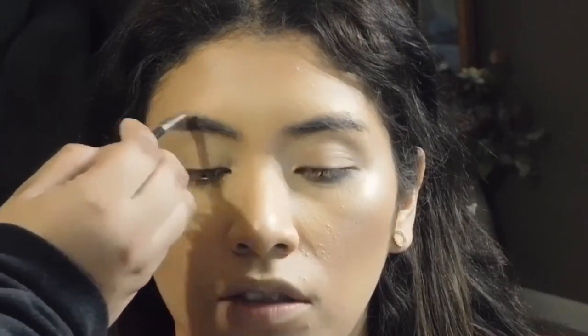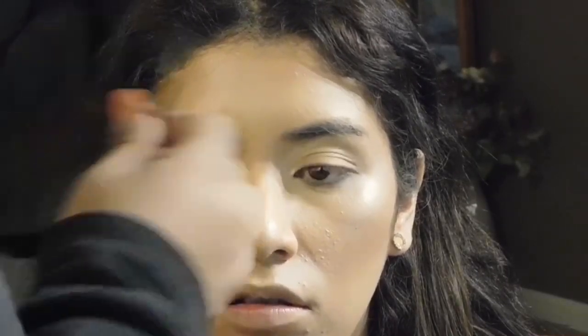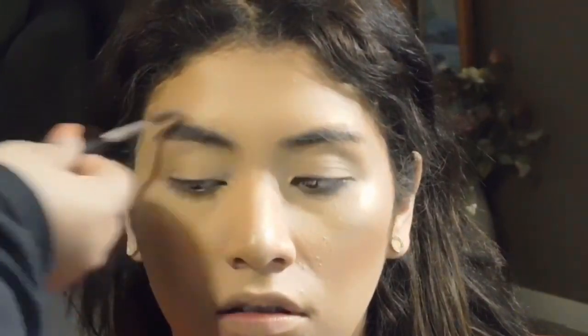So since her eyebrows are already full and shaped, I just went in with a little bit of the Makeup Forever Brow Definer, and I just filled in more of her arch, and then I just brushed them out.